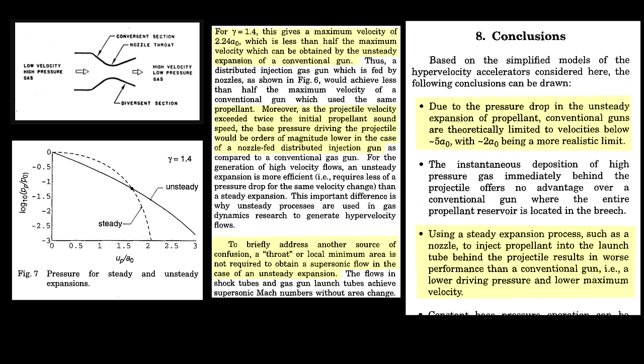Some of you might be wondering: why don't you use a supersonic nozzle behind the nerf dart to make it go faster? This actually doesn't work. A nozzle can only be used to accelerate a projectile up to 2.24 times the speed of sound in the driving gas, and the speed of sound in compressed air is barely higher than it is normally. Long story short, instead of heavy air, we need to use a lighter gas, like helium. The speed of sound in helium is three times higher than the speed of sound in air, so the pressure behind the nerf dart will stay higher for longer.